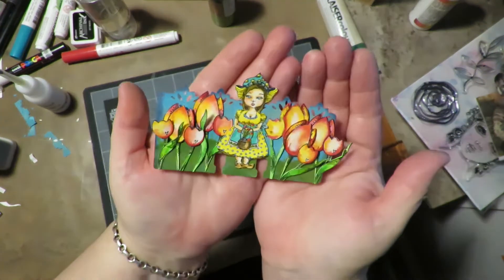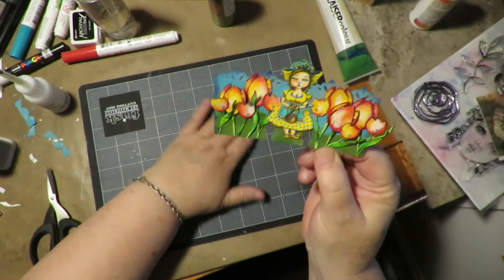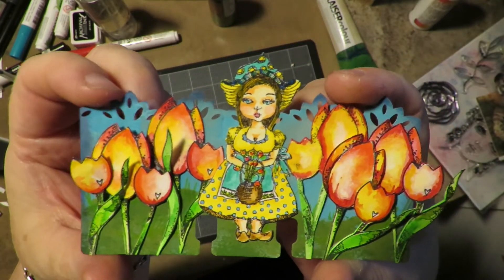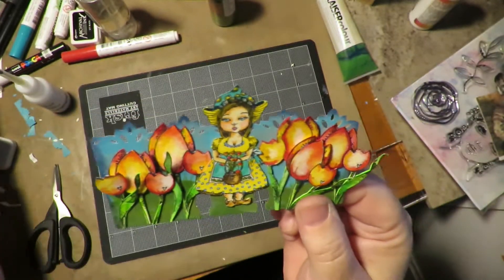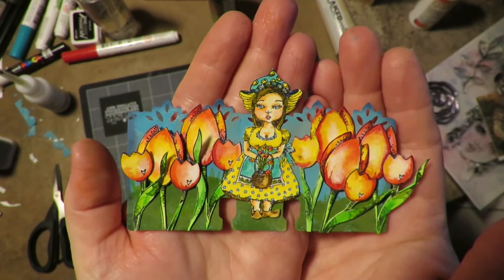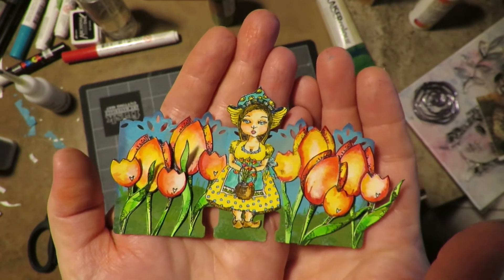Look at how cute! I don't even want to add a saying to this because it is just too cute by itself. I hope that gave you an idea and showed you some fun things to do with layering flowers, watercolor painting them, and making a cute background on a Rolodex card for this Art by Marlene Go Dutch rubber stamp set. Thank you, Mimi, for the happy mail and the stamps. I hope this inspires you to try a Rolodex card and create something fun today — because art soothes the heart. Thanks for stopping by!